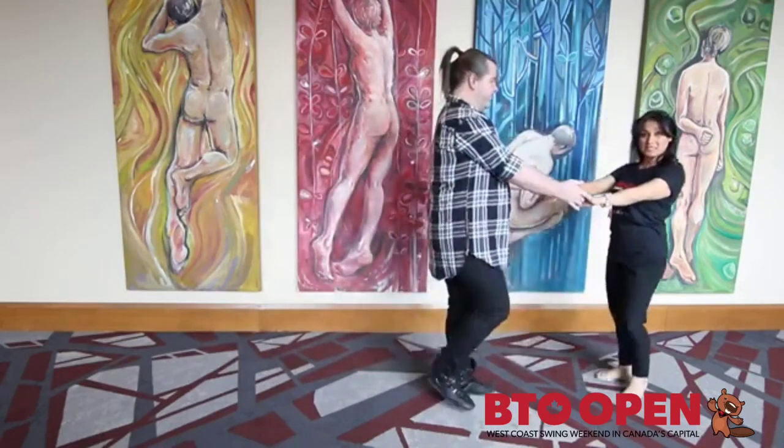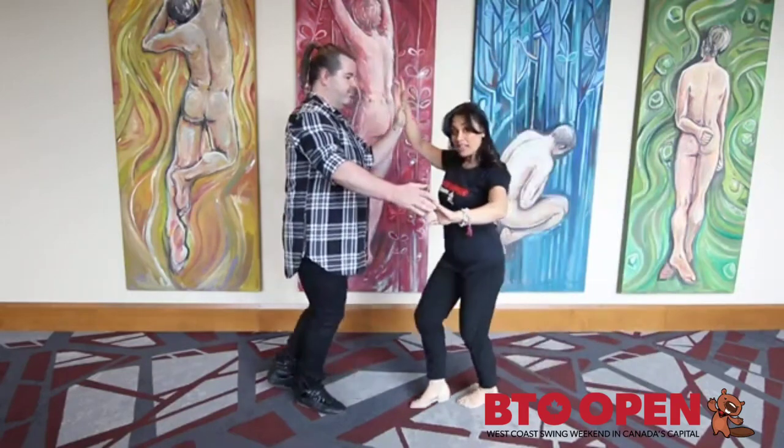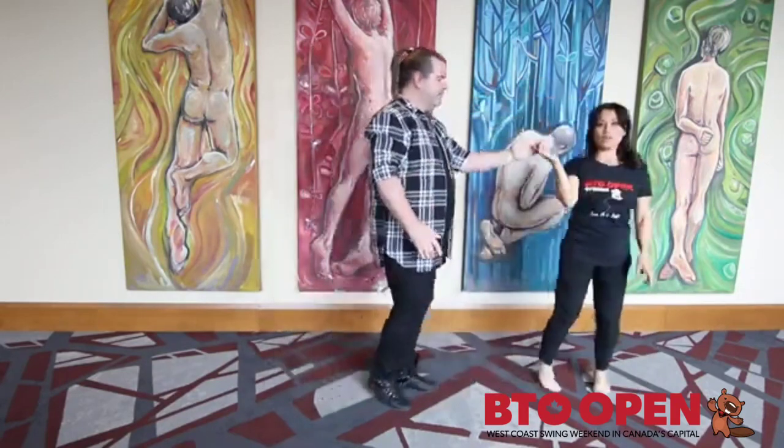Send her out for five and six. From here, we're going into a nice sugar tuck. One, two. Again, the high and low positions, and then let her on out.